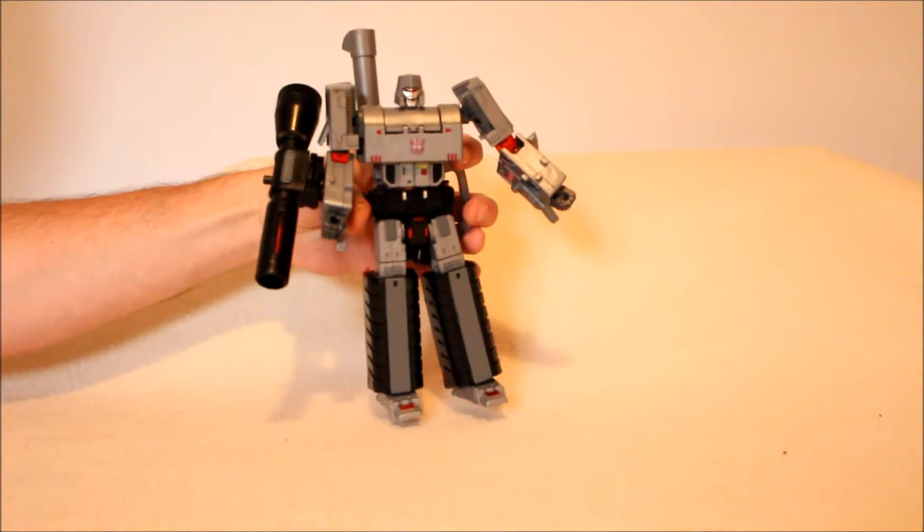Hey folks, welcome back to the channel. If you've watched my last few videos, you've been with me on a bit of a journey — a collector's evolution, if you will — looking at Megatron. I kind of concluded it with the last part, but not quite. I kind of concluded it with the third party representation. This is Hegemon.